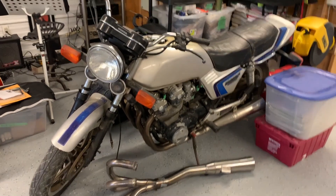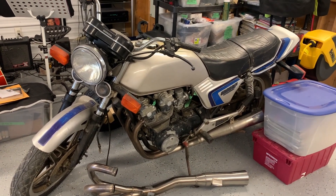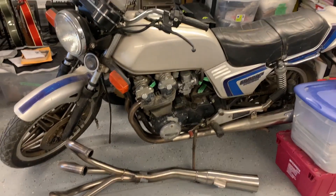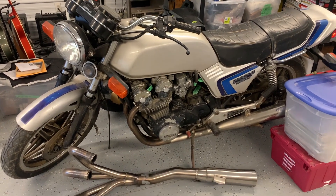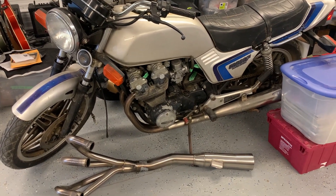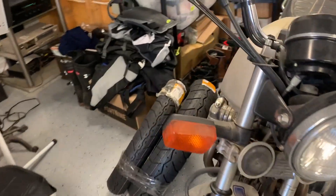Just a quick update on the CB900F — this is going to be the next one I start restoration on. It's probably going to be another month, maybe less, but I'll say another month. I've decided I'm going to restore it in the original silver and blue, and I've got almost all the parts for it. This box here is full of all the bits.